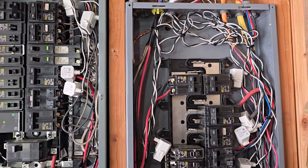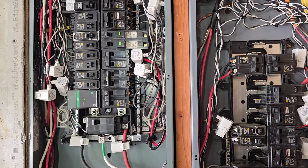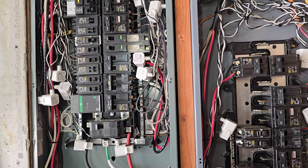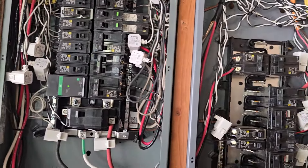The biggest thing is just trying to keep these wires cleaned up. Panels get pretty full anyway, but this system is made to do exactly what we did here.